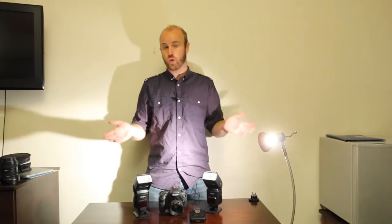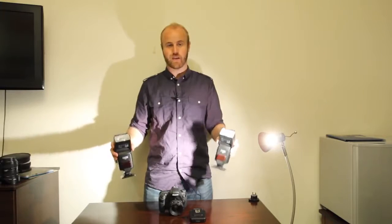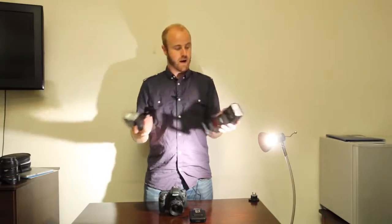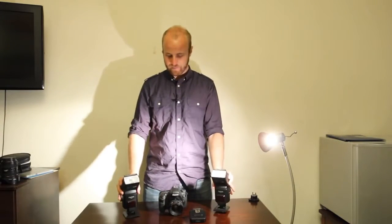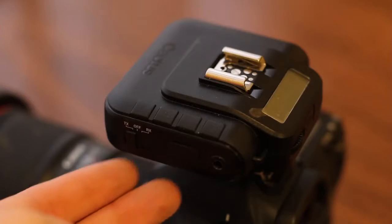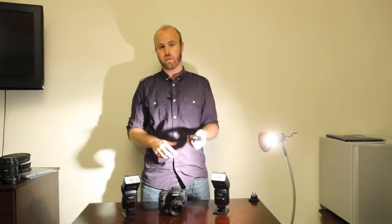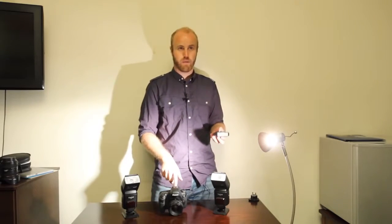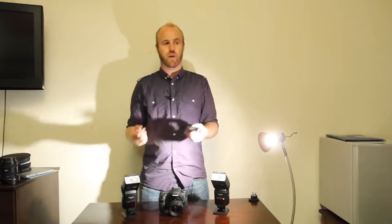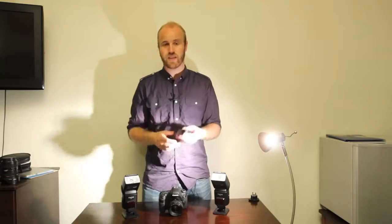These are two RF-60 cactus flashes — pocket strobes that are quite powerful and well made. They're plastic, but it's good quality plastic. And then this is the V6 transceiver — this is the game changer when it comes to cactus flash. Generally, when you're shooting off-camera flash, you need to stick a Pocket Wizard transceiver on your hot shoe and then another one on your flash. For every flash you have, you need to set up another Pocket Wizard, which can get expensive because they're like $99 each.